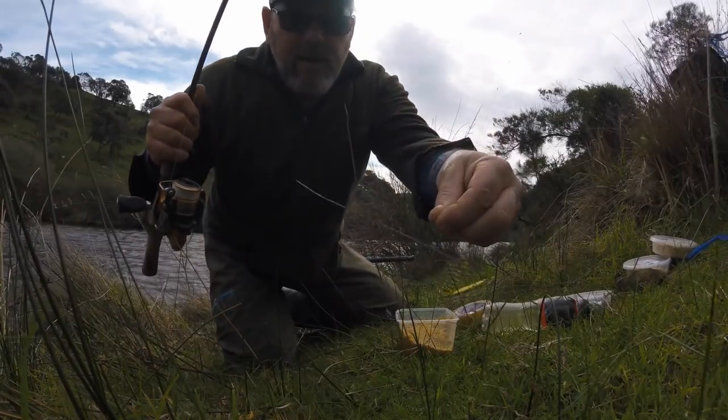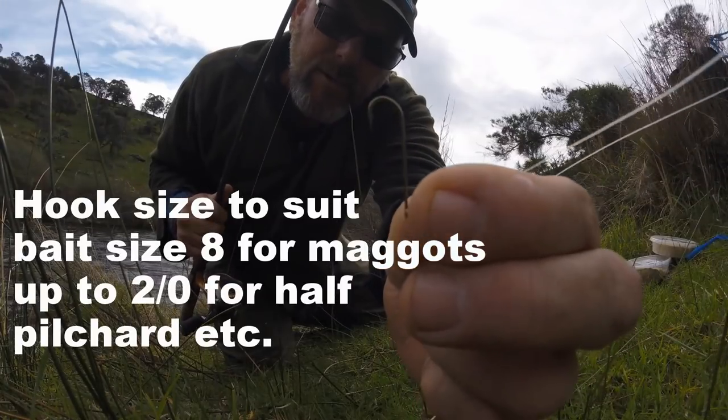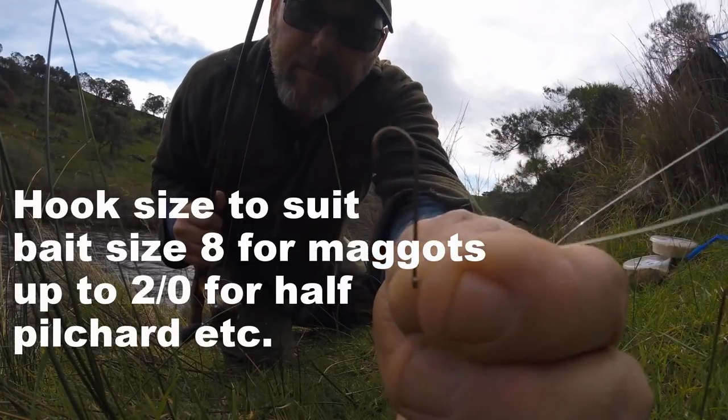Six pound line, nice little number eight Diazzi hook. Not a huge long shank, but a bit of a long shank.